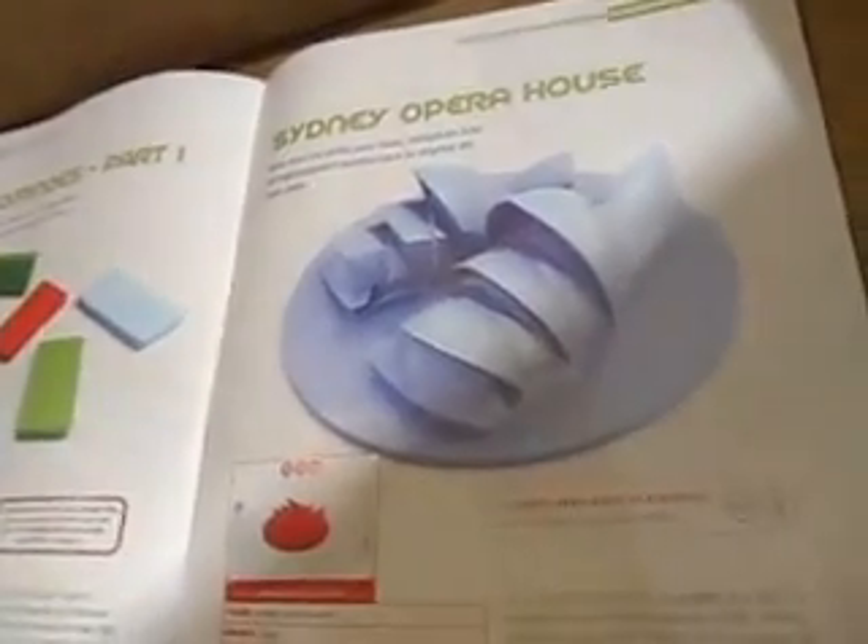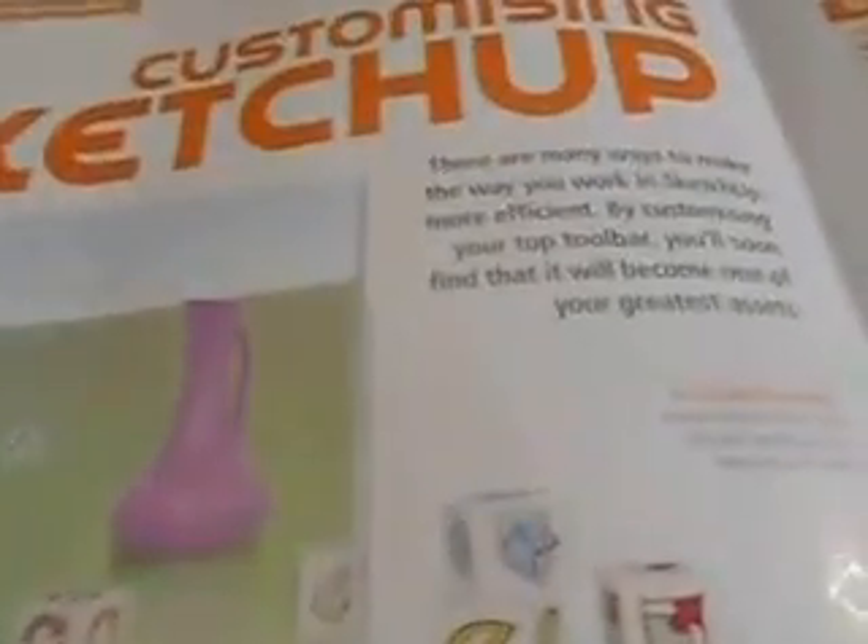A set of dominoes part 1. Sydney Opera House. Not puzzle — so you didn't have to do it. Puzzle solution. Customising SketchUp — so you can add bits to it, you can add a tailor-made toolbar, you can add your own different pieces.